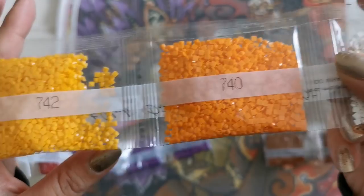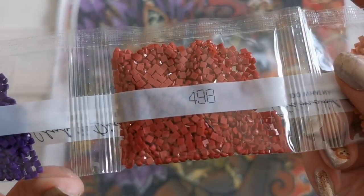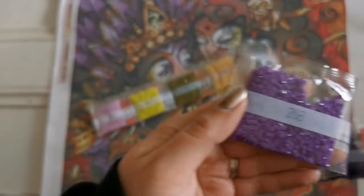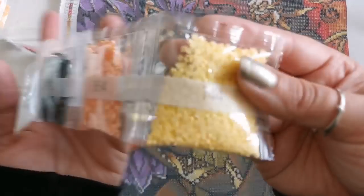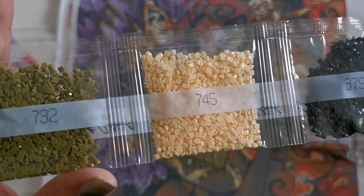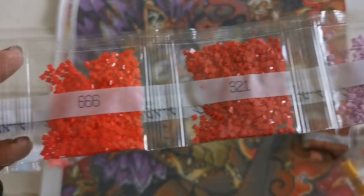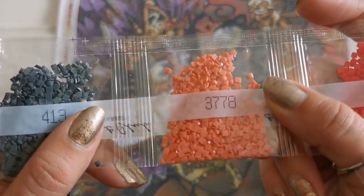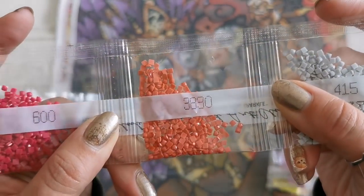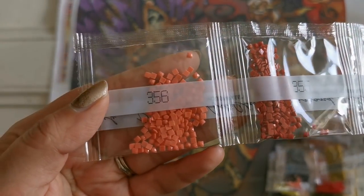740, 742, 209, 3776, 498, 550, 327, 3837, and 208. And the last string: 744, 3854, 3799, 745, 732, 3819, 210, 321, 666, 3778, 413, 733, 317, 415, 3830, 600, 318, 783, 355, and 356.